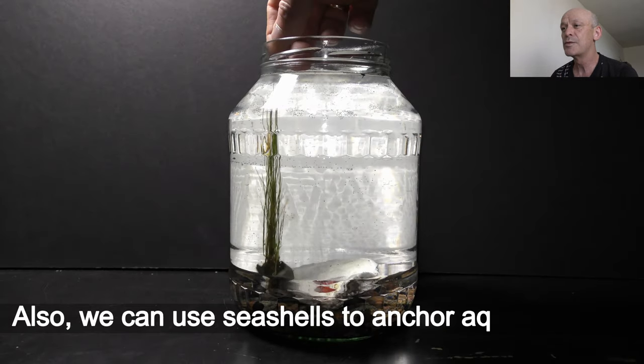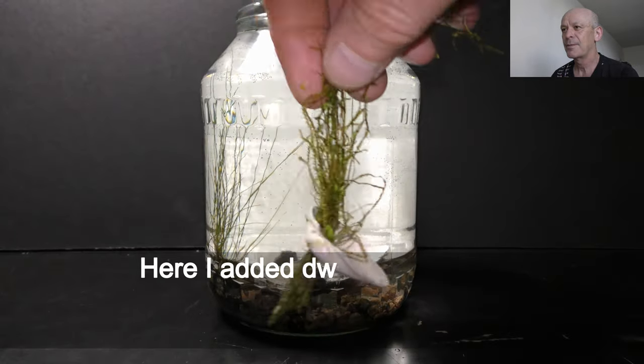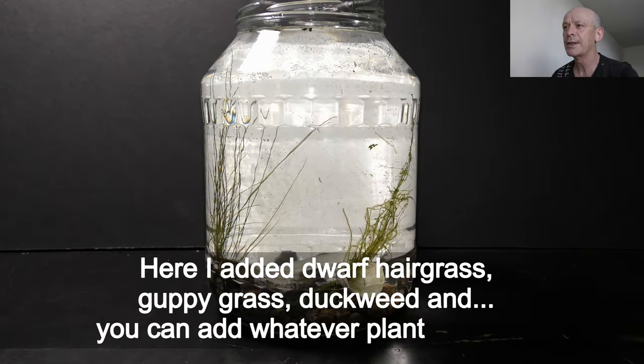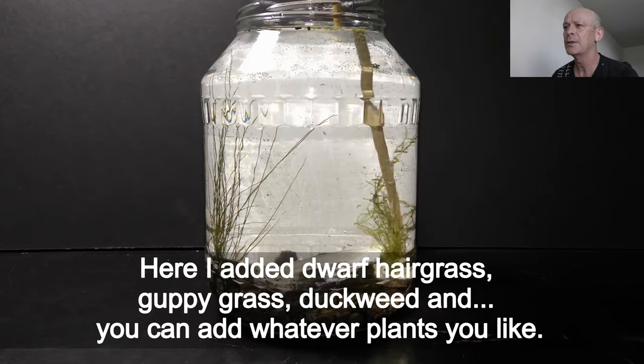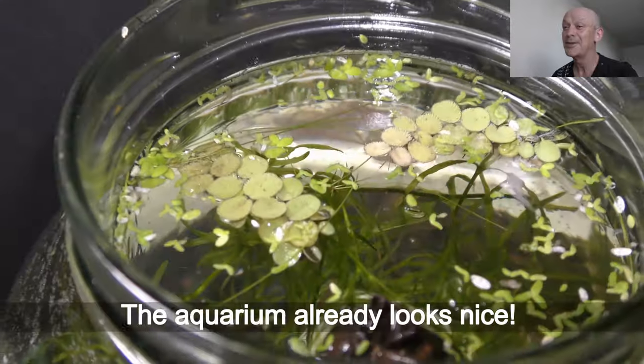We can also use seashells to anchor aquatic plants. Here I add dwarf hair grass, guppy grass, duckweed, and you can add whatever plants you like. The aquarium already looks nice.